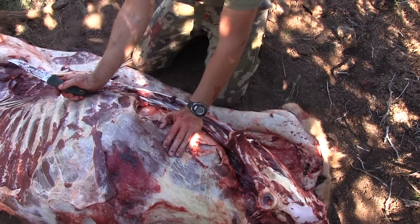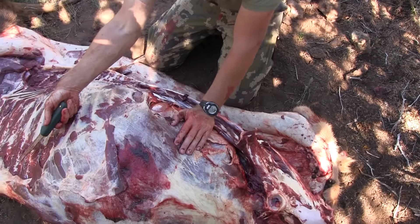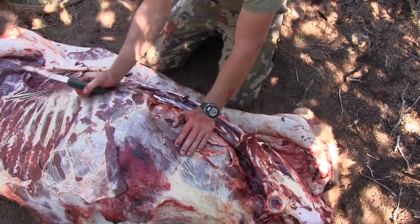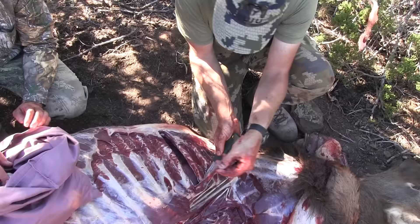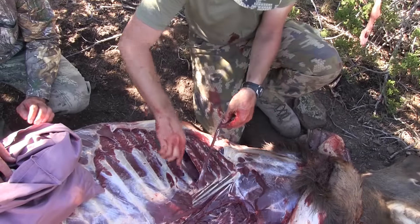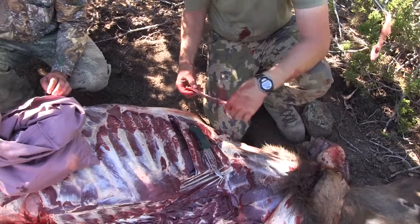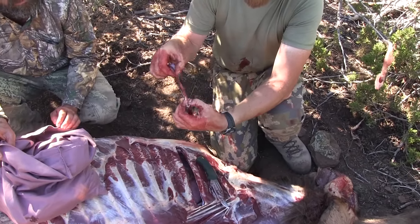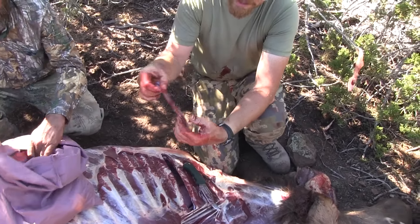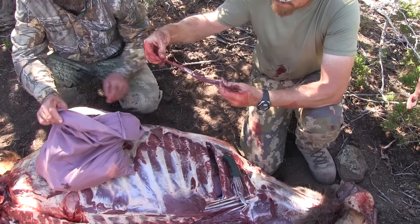We've got all four quarters, back straps, tenderloins, flank meat, and brisket — all off. The only thing we need to work on is a little more neck meat. All you're doing is just cutting down in between it. You can see how thin it is on this bull — bigger bulls will be a lot thicker, but there is good meat in there. This one's got a little dirt on it.